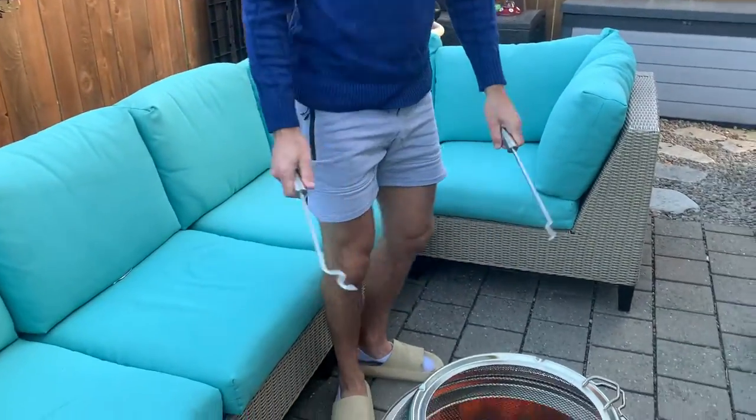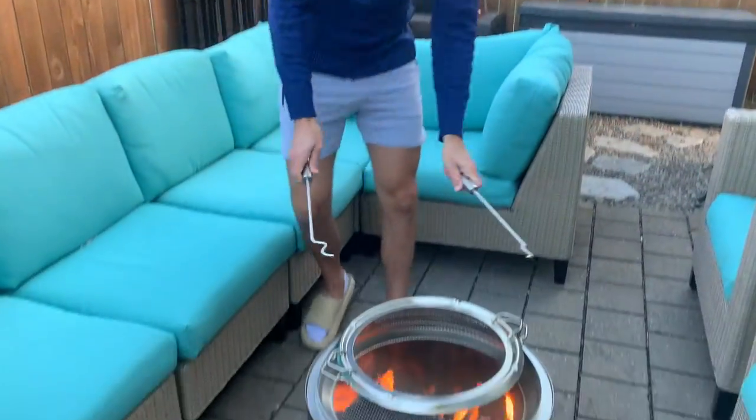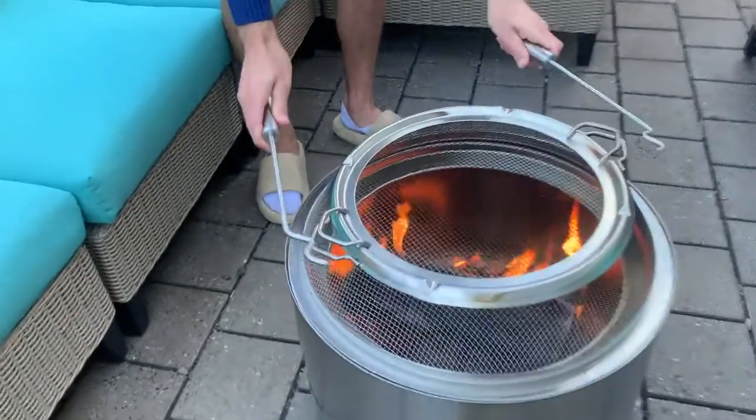With your average bonfire, you can just get hit in the face with a hot ember and you just have to deal with it. With this, you don't have to deal with that.